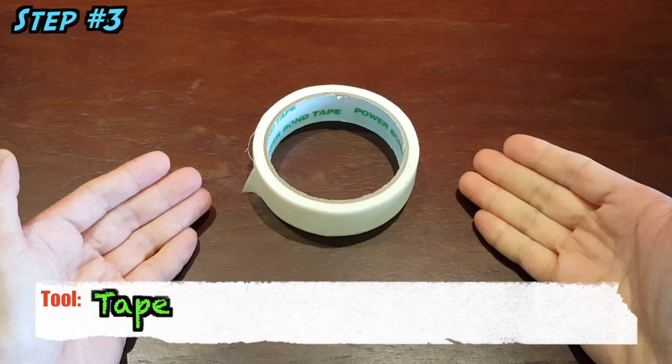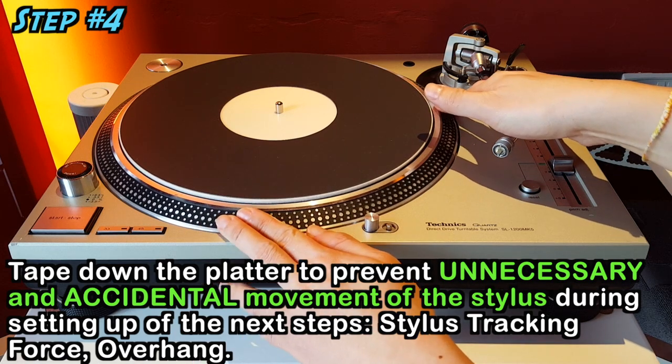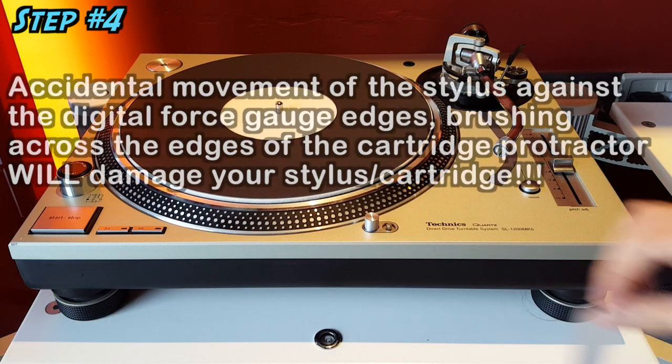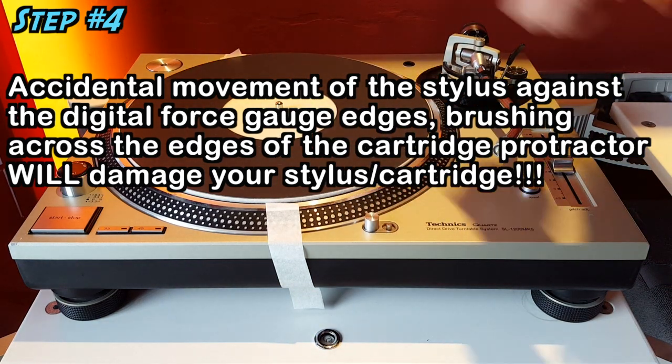Fourth step: tape down the platter so that it will not move while you are performing the next two steps. Accidental spinning of the platter during the next two steps can damage your stylus and cantilever.